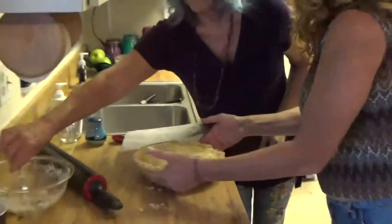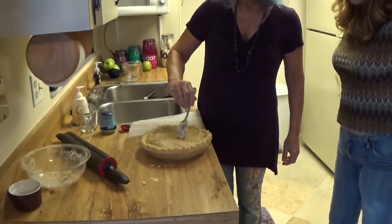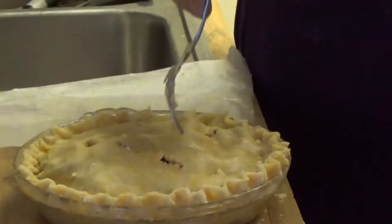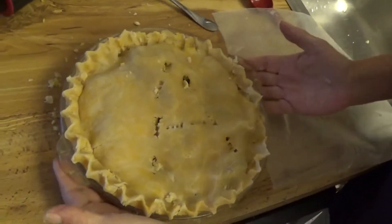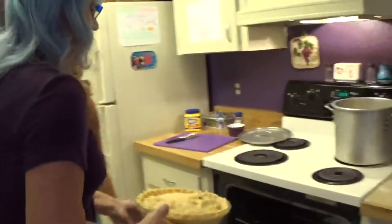We need to cut a couple of vents. Do you want an A for apple? That's beautiful. Because you want the steam to release from the pie, but you want it to release from the center. You don't want it to release from the edges. But I do have aluminum foil on the bottom, just in case it does.